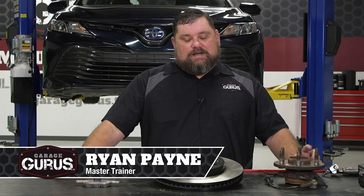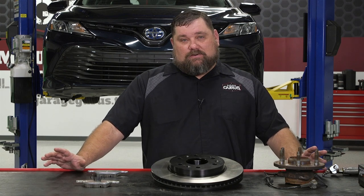Hi, I'm Ryan Payne with Garage Gurus and today I have a tech tip for you on disc thickness variation and lateral runout.